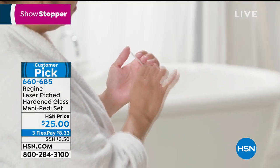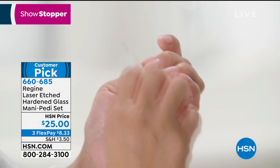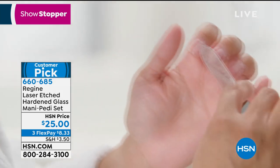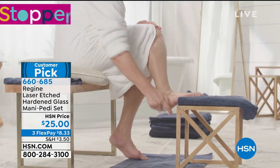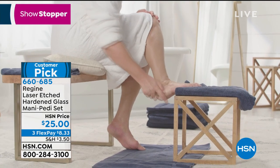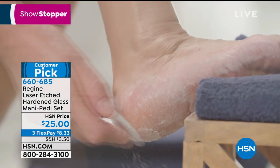When the inventor of this technology from South Korea — this is the hottest thing in K-Beauty — sent me the file, I said, okay, yeah, another glass file. I didn't even pick it up for months. Then I tried it, and it's very hard to wow me — I was wowed by how it worked. From that point on, we developed the pedicure file.